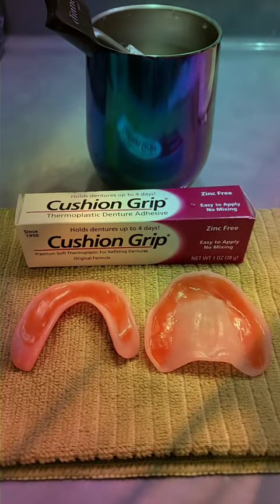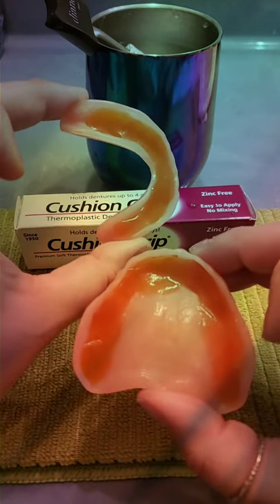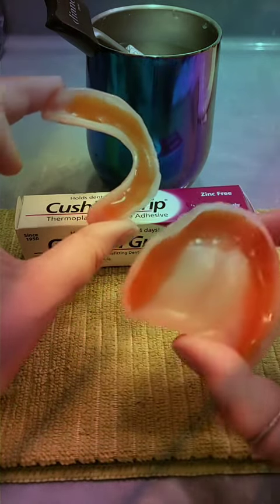Now let them sit on the counter for five to ten minutes to help reduce the tingling sensation when you first put them in. Then after they sit for a few minutes, you just put them in and bite down. I usually apply mine at night so that it can cure while I sleep. If you have any questions about cushion grip or your cushion grip application, feel free to message me on the website www.mycushiongrip.com using the chat bubble in the bottom right-hand corner.